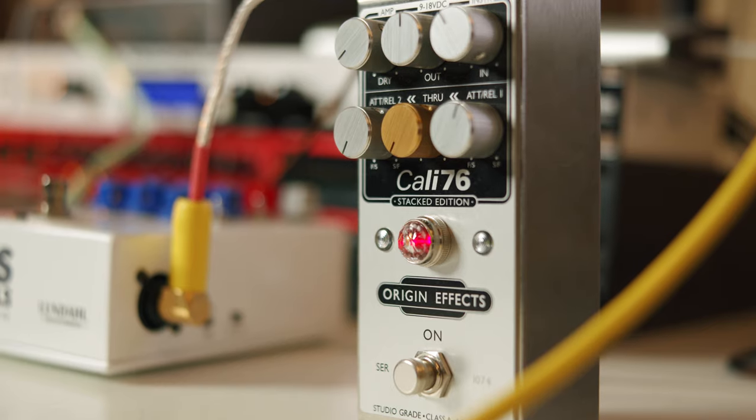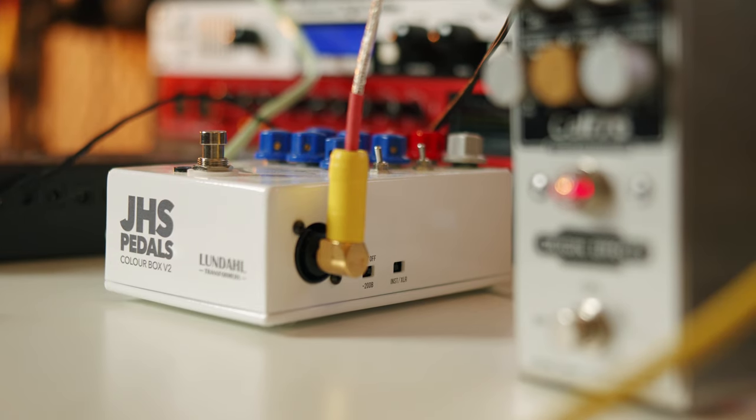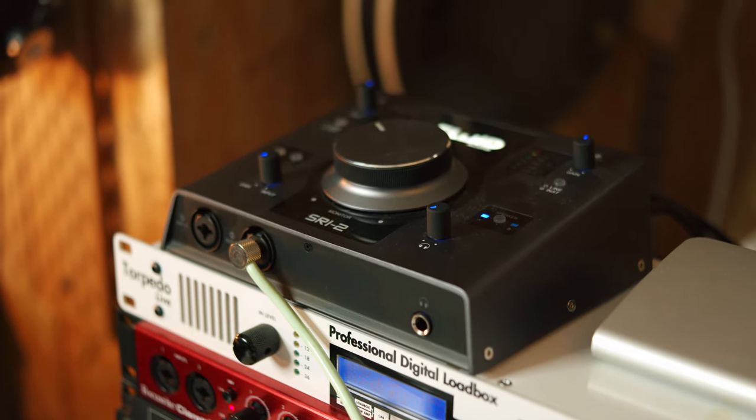By the way, when I'm recording bass my signal chain is going from the bass to the Kali 76 stacked edition — really good for bass — and then into my JHS Pedals Color Box 2 for some pre-ampy tones, and then into my SRI 2 Fluid Audio interface.